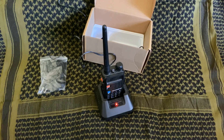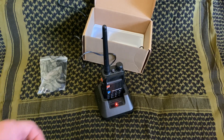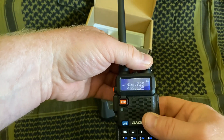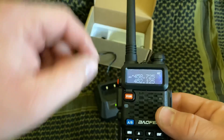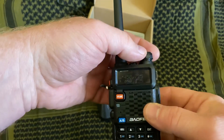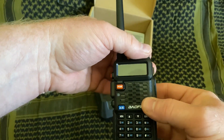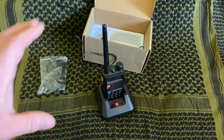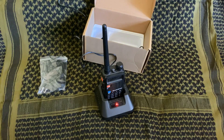Important point: these radios do not come pre-programmed from the factory. Even though it will show that it has some frequencies programmed in, these are just some test frequencies they put in at the factory. Don't transmit on them because you're not authorized to transmit there.